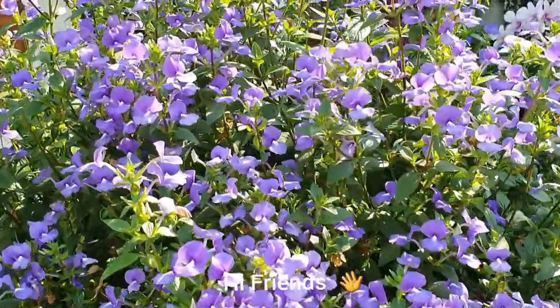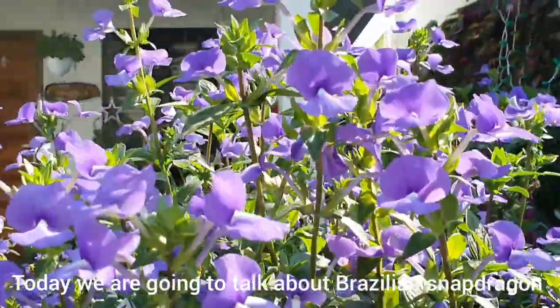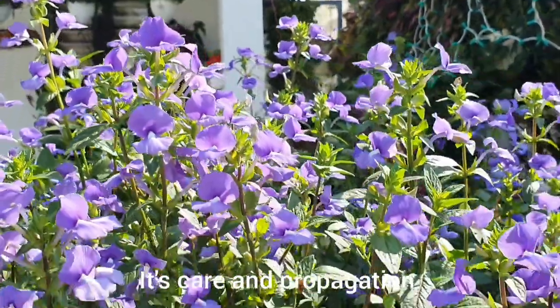Hi friends! Today we are going to talk about Brazilian snapdragon — its care and propagation.